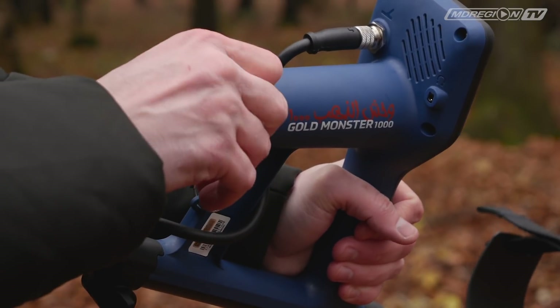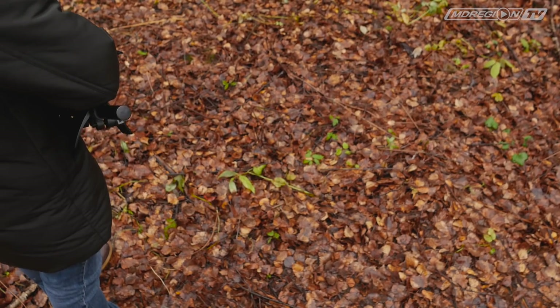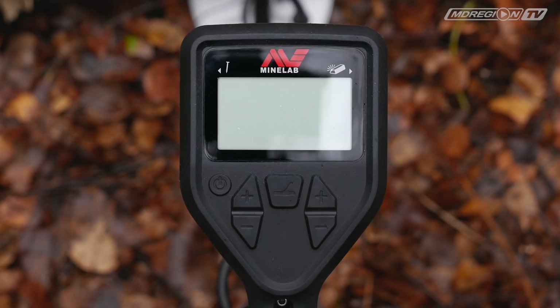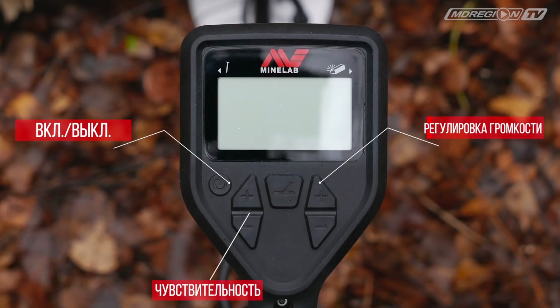Металлоискатель подойдёт для поисковиков любого возраста, так как его система управления довольно понятная. Давайте рассмотрим элементы управления. Здесь 4 кнопки: кнопка включения и выключения, кнопка регулировки чувствительности, кнопка регулировки громкости и кнопка выбора режима поиска.